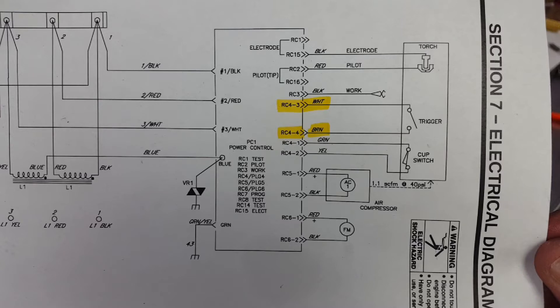I pulled the schematic for the Hobart and saw that the color code was white and brown for the trigger on the handle of the torch. These are the two wires that I'm going to cut into with the scotch locks so I can have my secondary remote control of that trigger, without having to deal with the slide lock on the handle while the torch is actually mounted inside the split clamp.